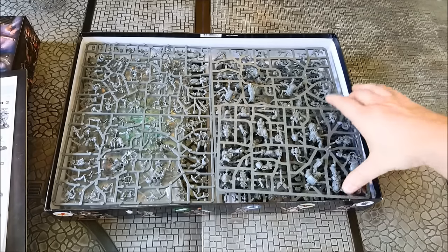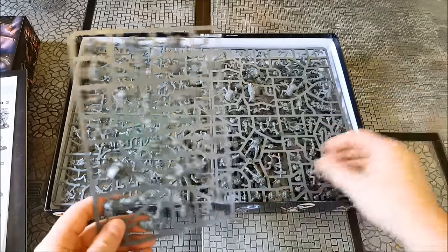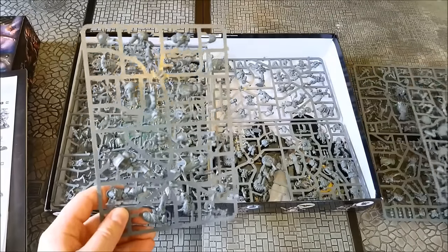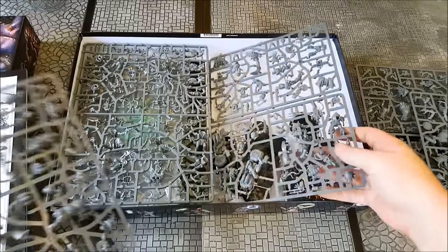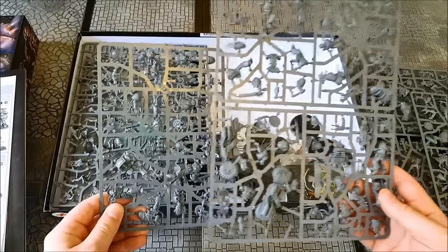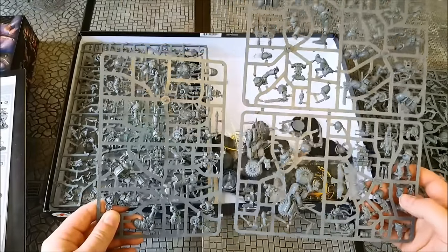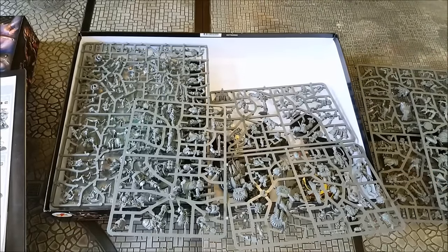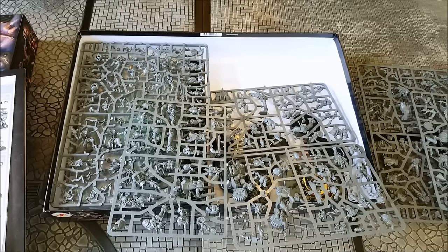So now we've got the sprues. Everybody is going to be really happy to know that there's no co-mingling on these sprues. So your Deathwatch sprues — which are these two here — just have the Space Marine characters on them. There are no Gene Stealers on these, just the Space Marine guys. So if you're planning on picking up a box, or a couple of boxes, to share with friends, each of you will be able to get exactly the faction you're after.